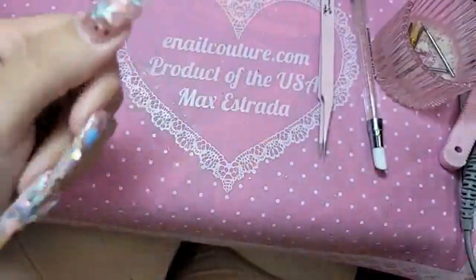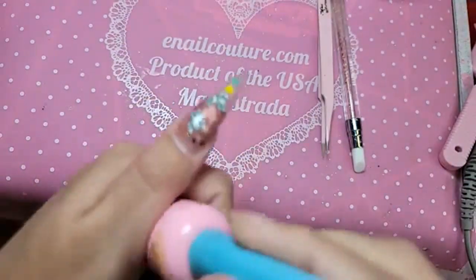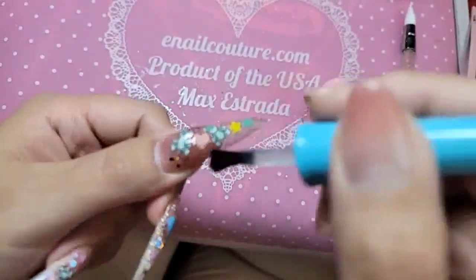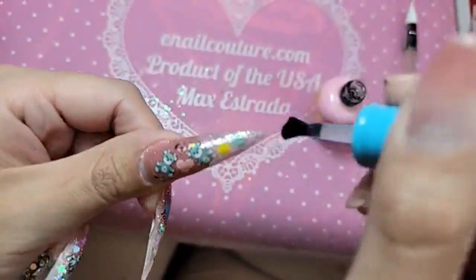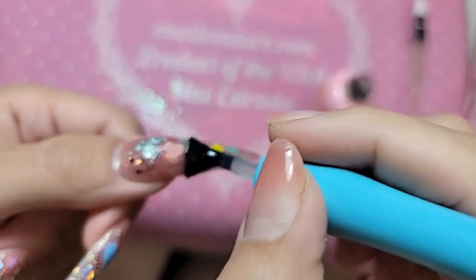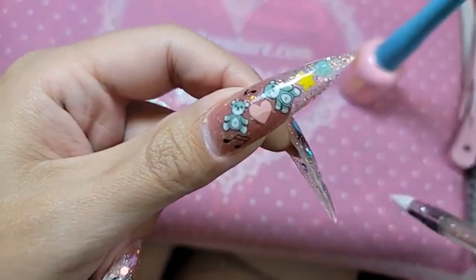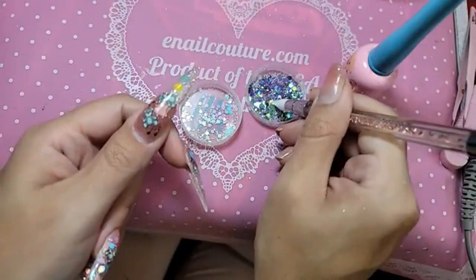Beautiful. Now we're going to apply clear press-on gel over the entire nail — this is going to melt the sticker into the nail, and it's also going to be our base to apply the glitters. Today's glitters are Coco Bob — actually, it's Prisma and Melody, sorry my mistake, so many glitters it's hard to keep up. A nice even thin coat over the entire nail — make sure the entire nail is coated. Look at that, it just melts into the nail.